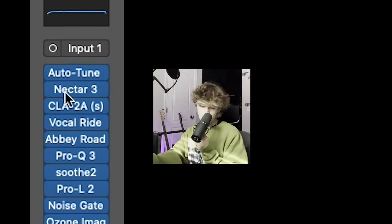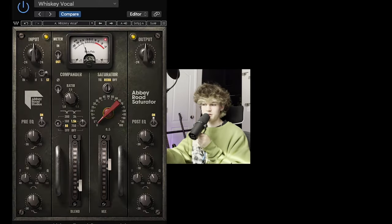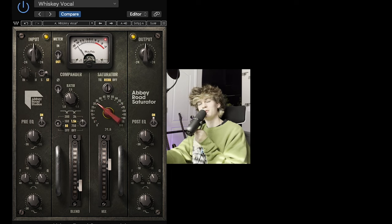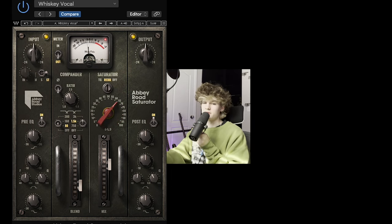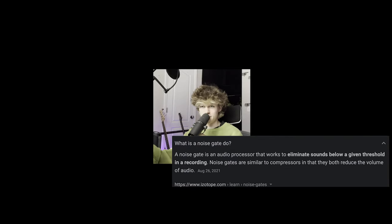I didn't really do anything super crazy with the vocal processing on this one, but there are a few small points to mention. I wanted to make these vocals sound pretty intense and gritty, so I definitely used a lot of saturation to start it off. I also used a pretty aggressive noise gate to cut off the ends of each phrase as abruptly as I could without making it too awkward.